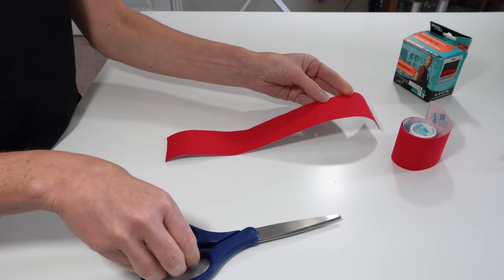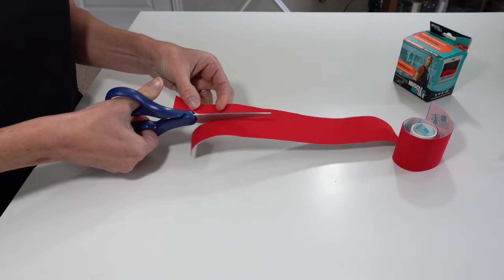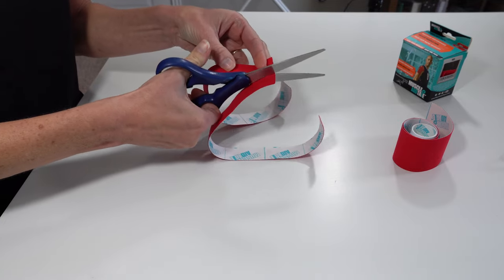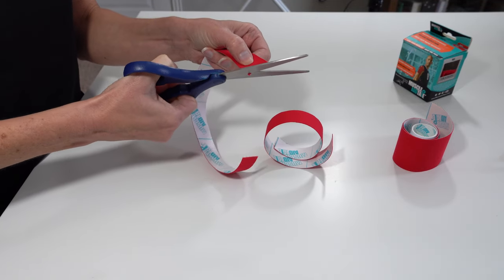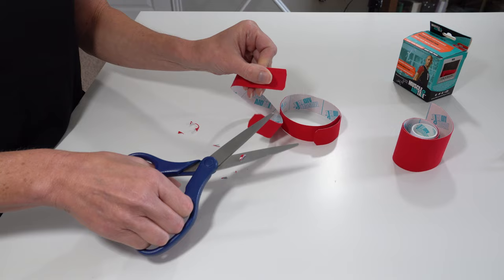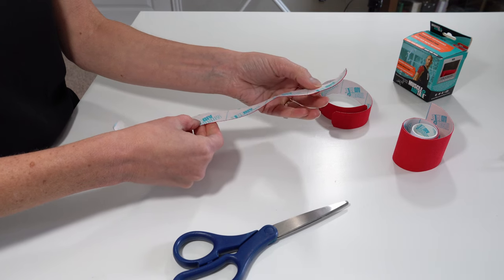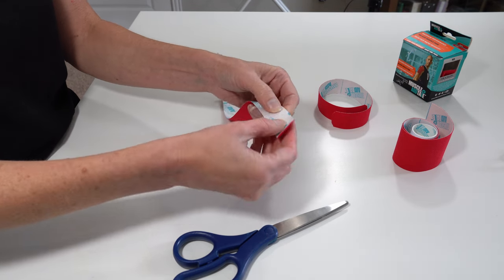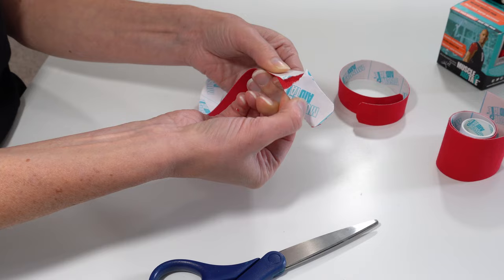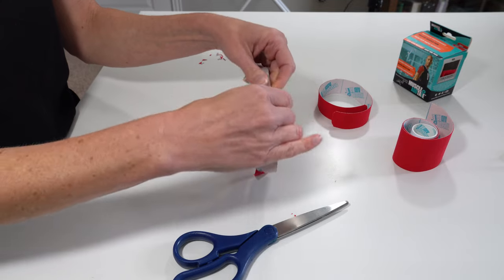Then you want to cut that again — we want to make these strips a little thinner because they're going to go on the finger, so we're going to cut lengthwise to get two thinner strips. Then you want to round the edges, because that helps the tape stay on longer on the skin. It's also beneficial to have good scissors so the tape doesn't snag. I like to tear the back of the tape in sections without removing it all the way, so you're not fumbling with the tape as you apply it.